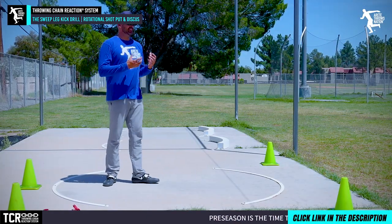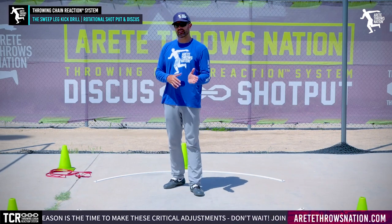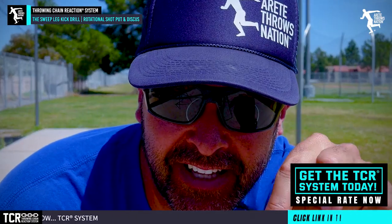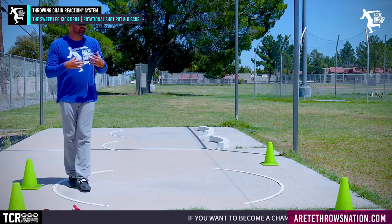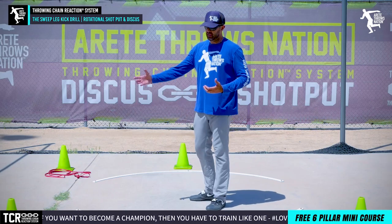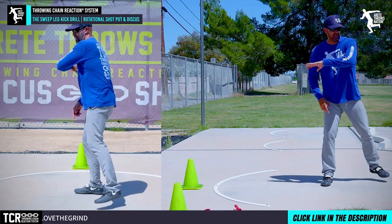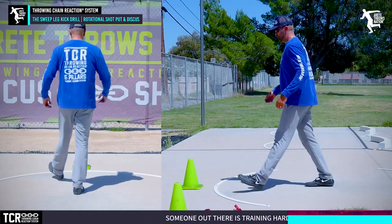There are multiple ways of doing it, and that's always the challenge — not one way fits all. That's one of the things our system is good about: we have six pillars and we identify the issues in each pillar to create a custom formula for every athlete. Want to learn more? Check the link below. The sweep leg kick is a pretty simple drill. The right side is the rotational side, the left side is the linear side — it's moving this way. It has to have some degree of rotation from the left foot into position, but watch when I do the drill here.